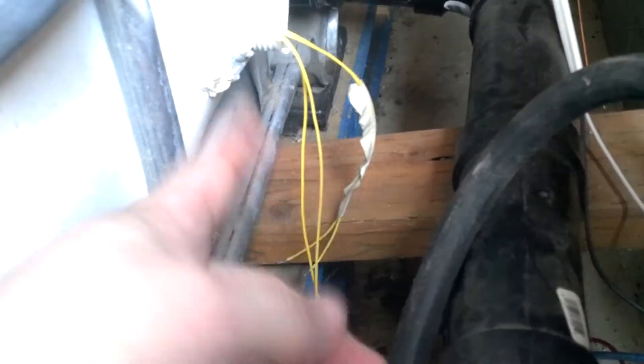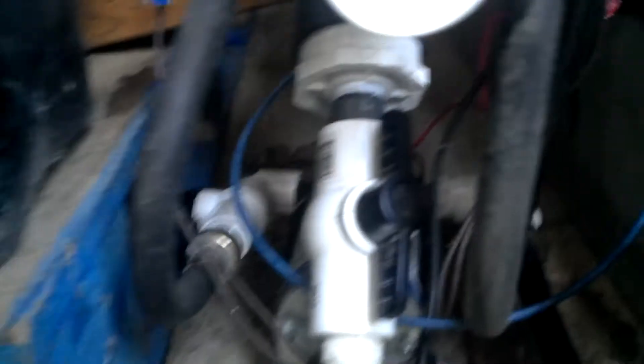I have a couple of float valves inside the tank. I'm not using that one — I've got two in there. The float valves, if the water gets down too low, I don't want it damaging my water pump, so when it gets too low it turns the relay off.